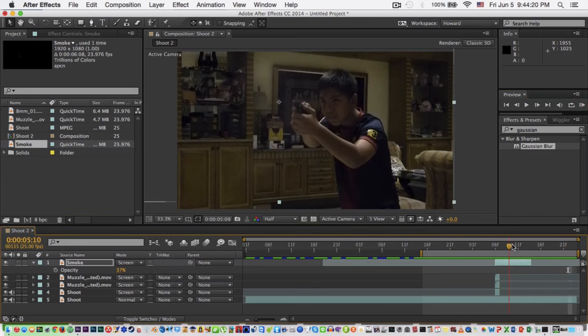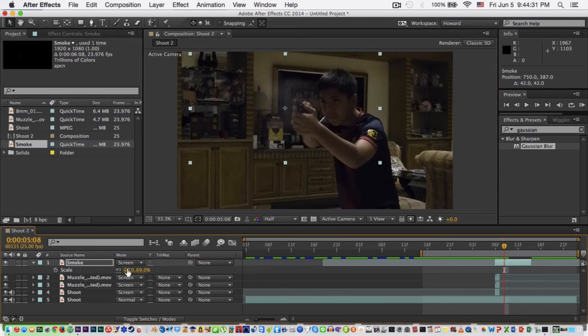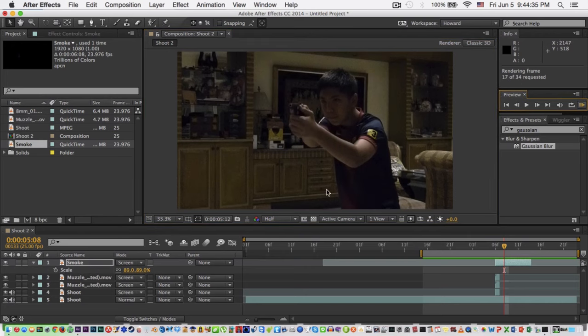The smoke is fast. Make sure the smoke is a bit bigger than the muzzle flash so it matches.